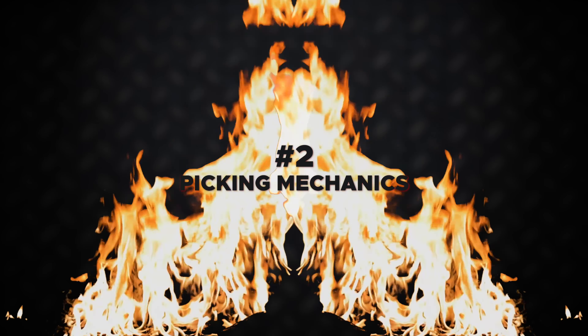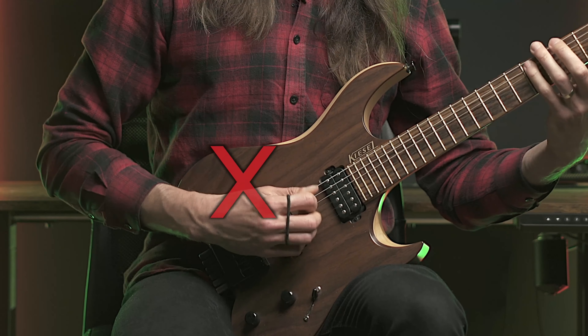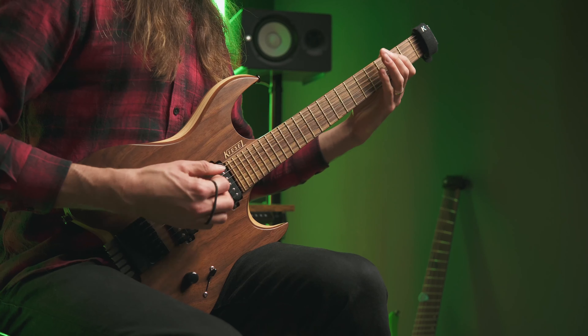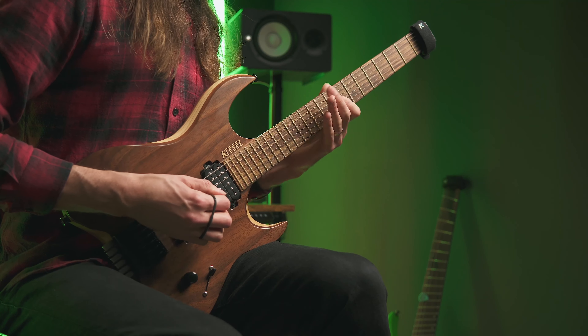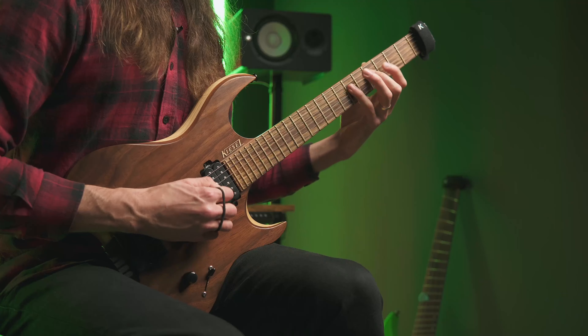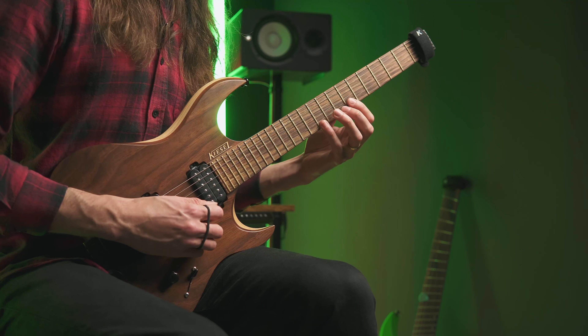Moving on to the second thing: picking mechanics. We all have different bodies and different hands, so here's what at least works for me and my students — for the motion to come from the wrist rather than the entire arm. In terms of the wrist, it's worth going from the angled tilt often used for riffing to more of a flat tilt where the pick is parallel to the strings. Thanks to this approach, alternate picking, economy picking, or sweep picking will become much easier to play at higher tempos.